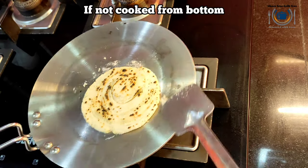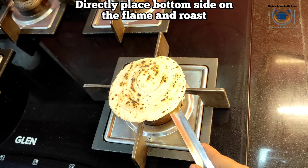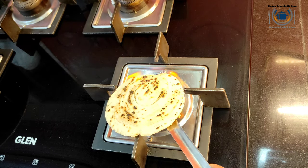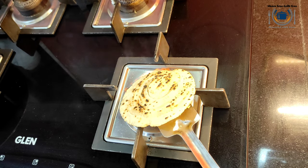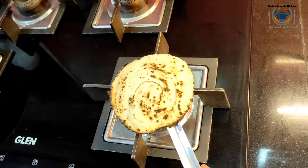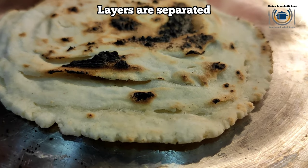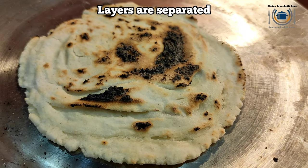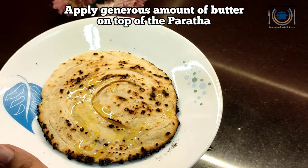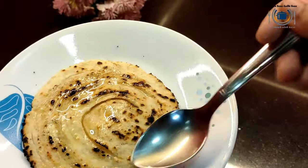Wow, this paratha has got so many layers to it! It is not cooked from the bottom, so I am directly cooking it on the burner on high flame so that we will get that tandoori smell and taste. Here you can see from the bottom — now apply some butter on this hot lachcha paratha on top. Those layers are so beautiful! Some melted butter going on top — a spoonful of butter, yummy! I can't wait to eat this paratha. It tastes very good when it is hot.